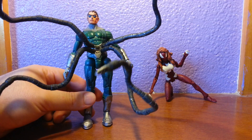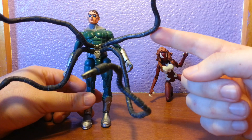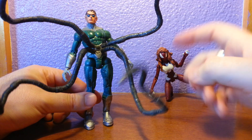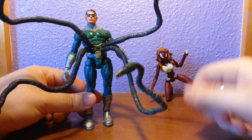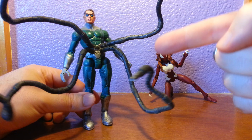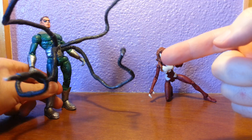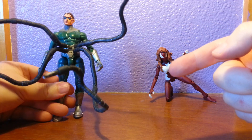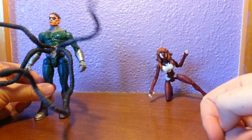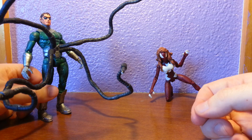I drilled four small drill holes into him and stripped off some Sentinel cables or Omega Red tendons — kind of which is which, they were the same thing. Took the rubber back a bit so he just had the metal sticking out, and then glued them into place. I think they work really well and they take up a small amount of room, so they're not massive. Great figure.